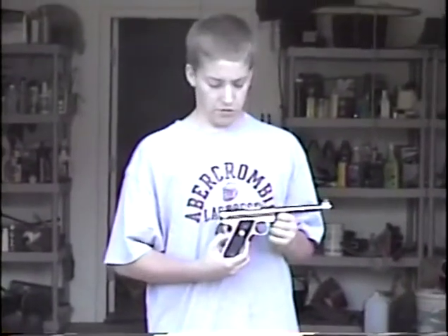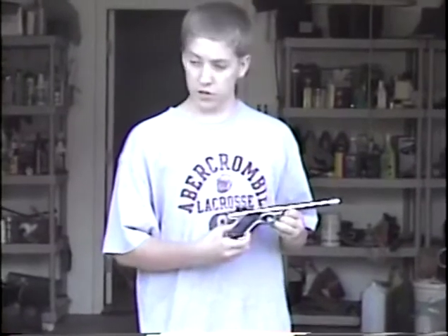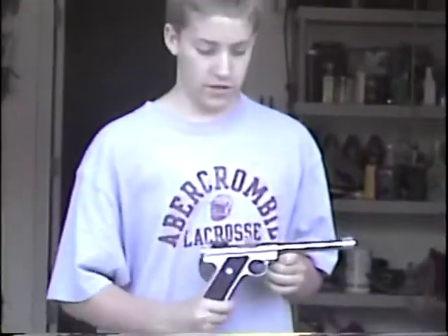This is a Ruger .22 caliber long-rifle pistol, and it seems to be modeled after the German-made Luger.